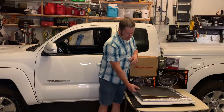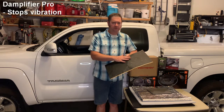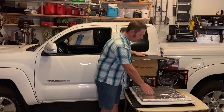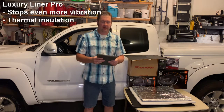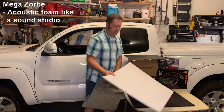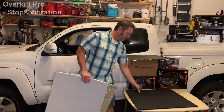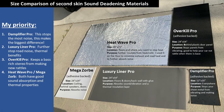For the sound deadening, I wanted to go with a non-asphalt based sound damper, so I ended up using the Amplifier Pro from Second Skin. It's a butyl rubber with aluminum, and this is the base of the build. The other products I was really impressed with: Luxury Liner Pro for further damping, Heatwave Pro as a thermal blocker, Megazorb as a sound absorber for excess noise, and Overkill Pro to go behind plastic panels to stop rattling.